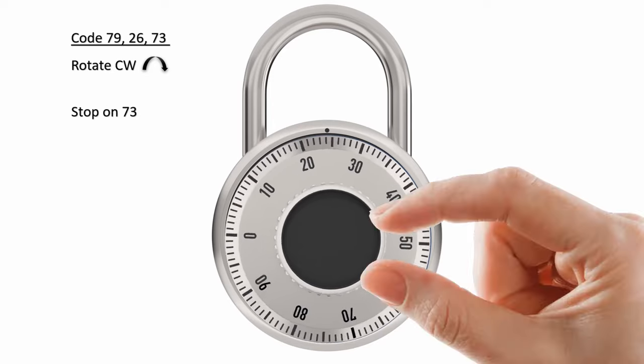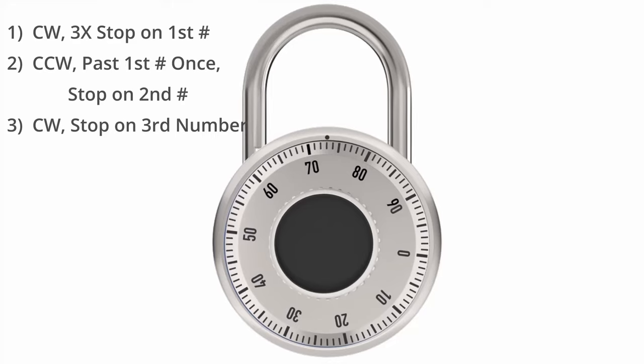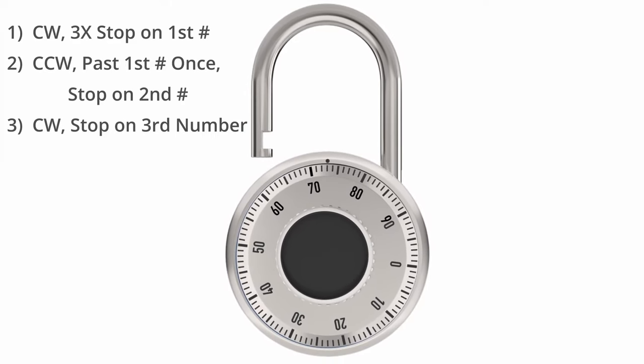Then you turn the dial to the right until the third and final number is under the mark. At this point, you should be able to pull on the lock and open it.